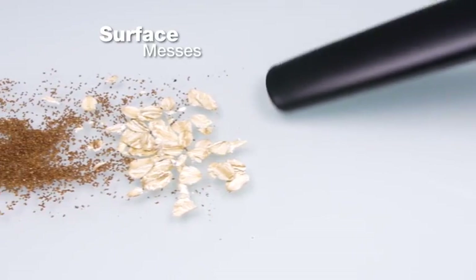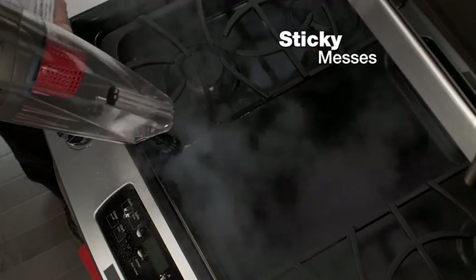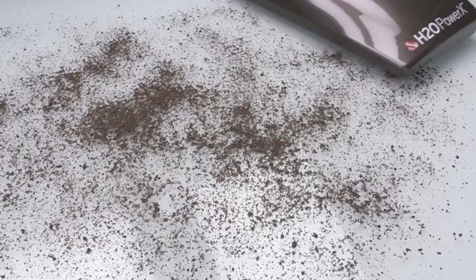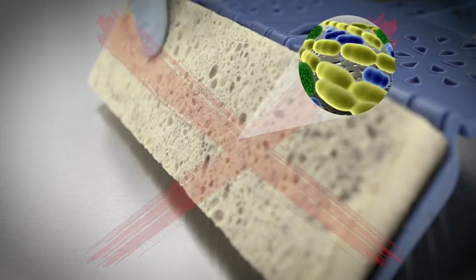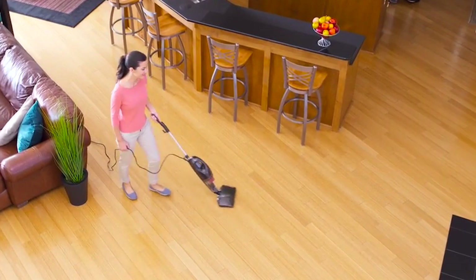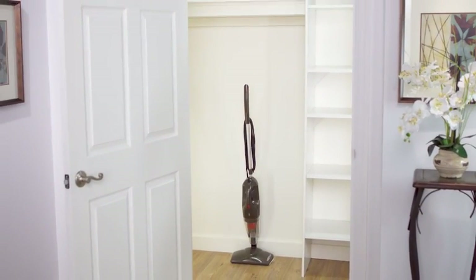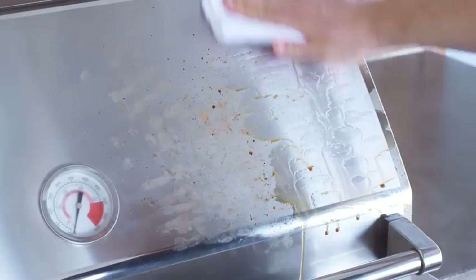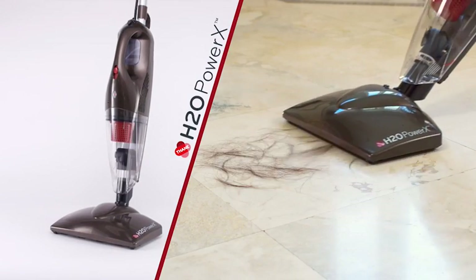Everyday surface messes are sucked up with ease. Sticky, dried-on, baked-on messes disappear in seconds. Even stubborn, greasy messes get squeaky clean without leaving residue behind. With the H2O Power X, it's not just clean — it's extremely clean. Ordinary mops and buckets can trap dirt and germs in their fibers and pores, spreading them throughout your entire home. The H2O Power X uses the power of superheated steam along with advanced microfiber technology to remove more dirt and kill germs without the need for chemicals. When you're done cleaning, just throw the pads in the wash and they're ready to use again and again. The H2O Power X is the smart way to clean because it replaces six of the most common household cleaning tools, all while taking up a fraction of the space and cost. It's a great investment because it does everything all in one.